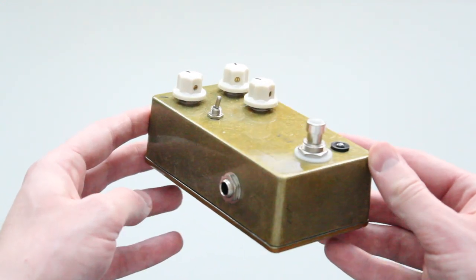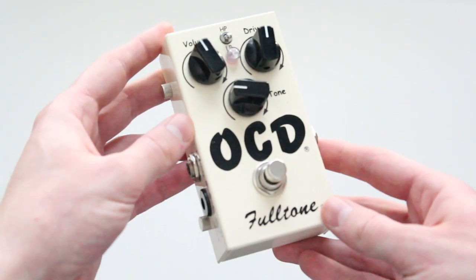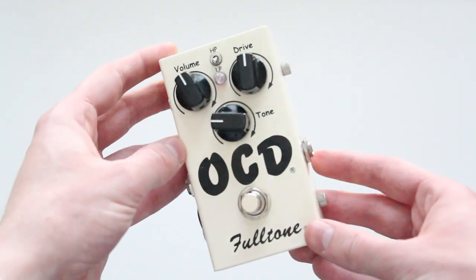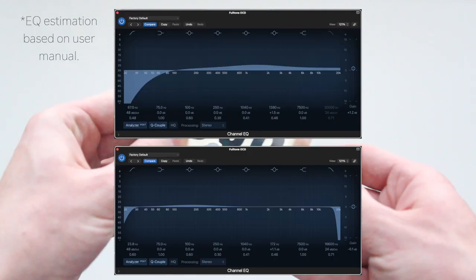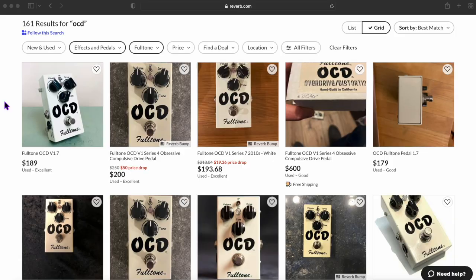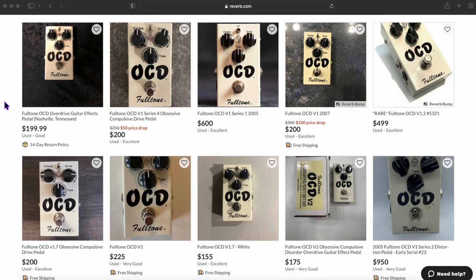The Fulltone OCD, on the other hand, is sort of like the Morning Glory's crazy uncle, and I like that about it. This high-gain pedal gives me all the drive that I may ever need, and its tone knob and high-peak/low-peak switch allows me to dial in the perfect sound for what I'm looking for. Please note that Fulltone is no longer in business, so if you want to buy an OCD, you will have to get it used.